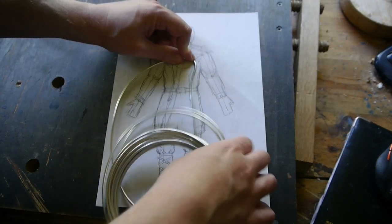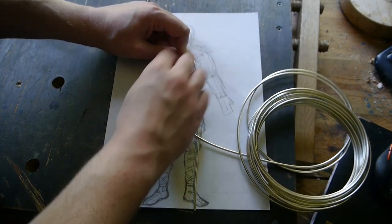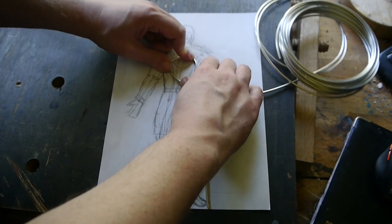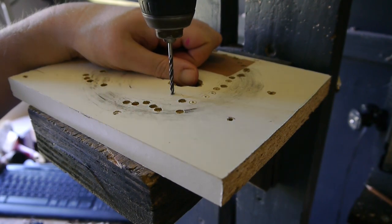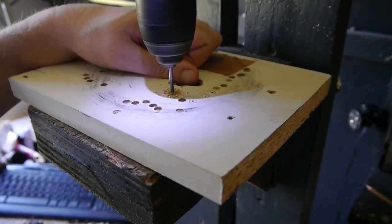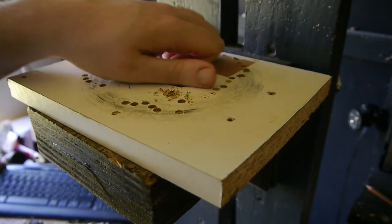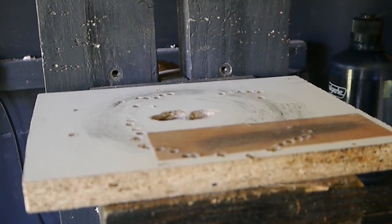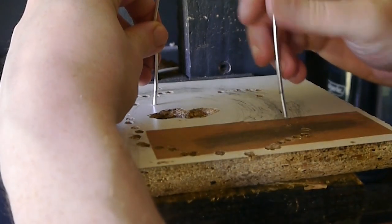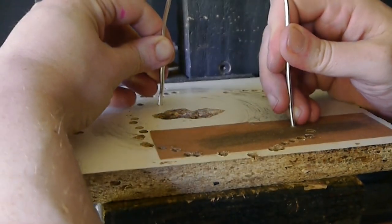I start off by doing a sketch of the size I want the figure or carving to be. Then I use wires bent into certain shapes for the body. Here I'm drilling into a piece of melamine that I'm going to push the ends of the wire into — this is basically the legs.